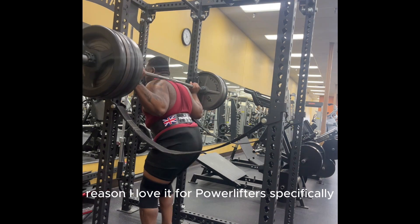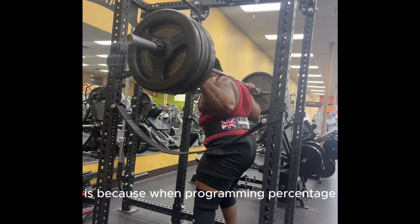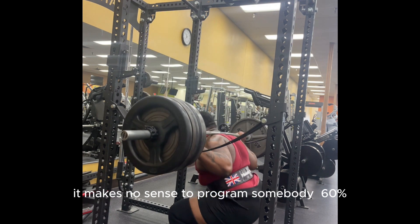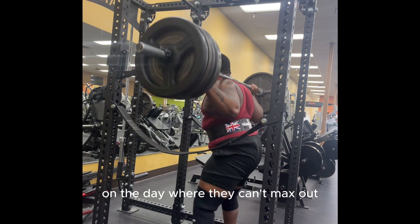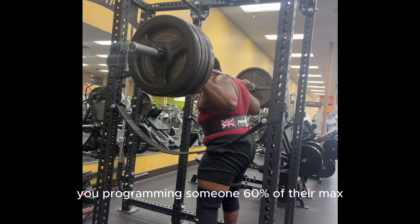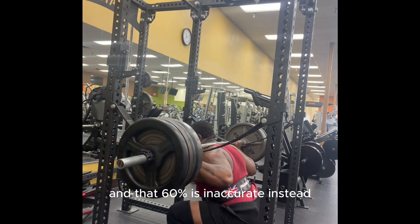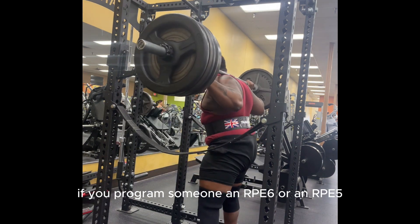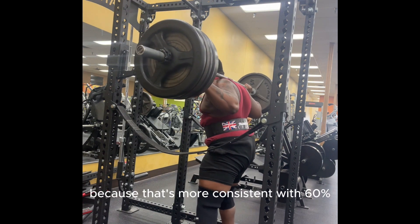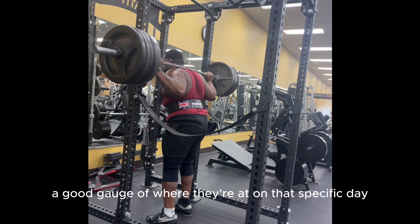The reason I love it for powerlifters specifically is because when programming by percentage, it makes no sense to program somebody at 60% on a day where they can't max out. Think about it — you're programming someone 60% of their max, but if they're not able to max out on that day, then that 60% isn't accurate. Instead, if you program someone an RPE6 or RPE5, that's more consistent with 60%, and you get a good gauge of where they're at on that specific day.